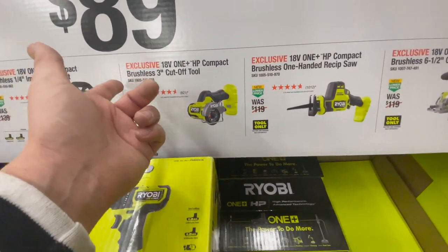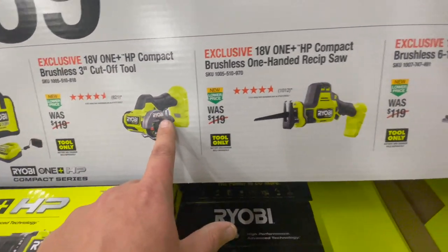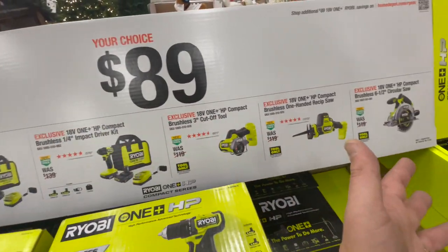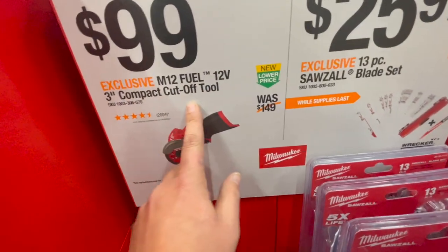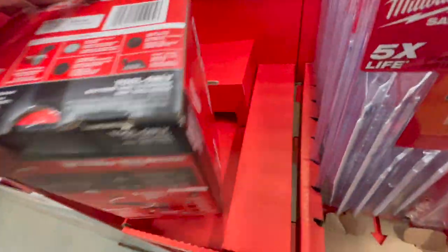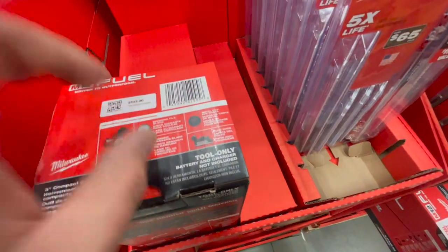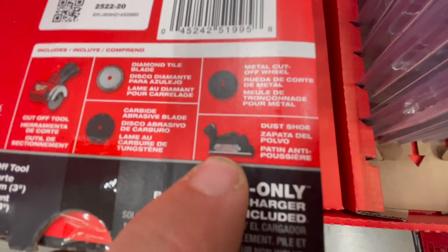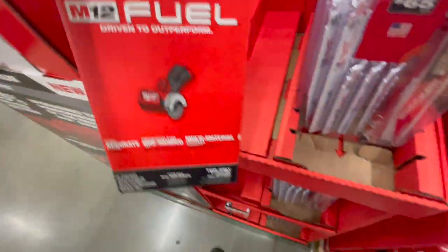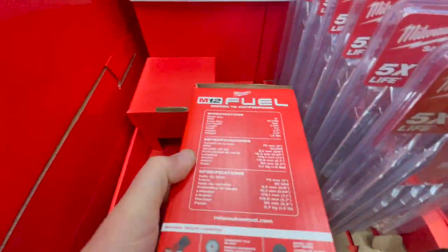For just under a hundred bucks you can also get the Ryobi HP compact brushless cutoff tool, the single-handed reciprocating saw, or the 6.5-inch circular saw — great deals without needing to buy a battery kit separately. And for a hundred bucks, there's the Milwaukee M12 Fuel 3-inch compact cutoff tool. I actually used this to renovate my bathroom — cut tile and redid the entire bathroom with it. It's tool-only, but it's compact, works great, and is totally worth it at $100.